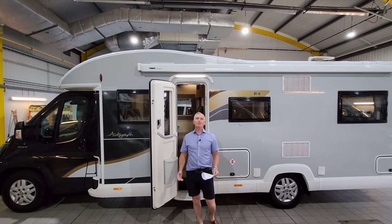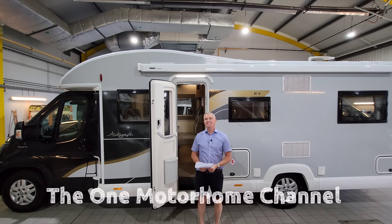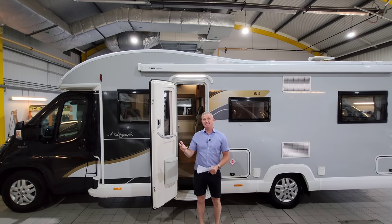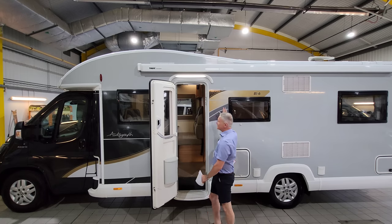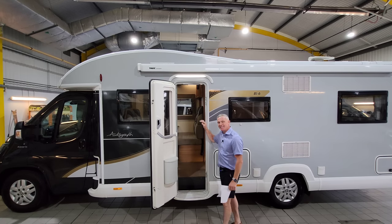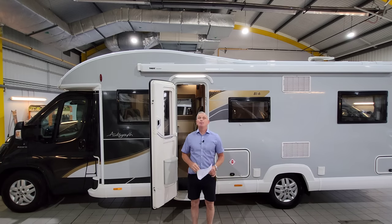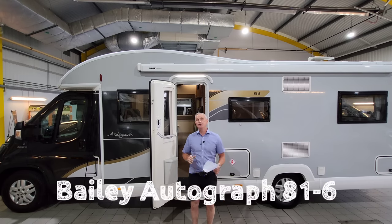Welcome to another episode of the One Motorhome. This is the channel where we try to find the perfect layout, the perfect design, basically the perfect motorhome for you. Today I'm going to be demonstrating this absolute beauty. This is one of Bailey's flagship models — this is the Bailey Autograph 816.